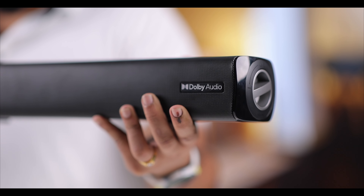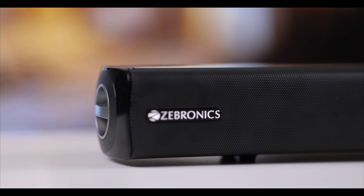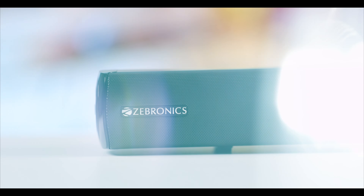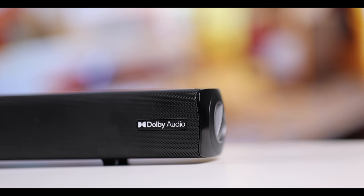The build is solid plastic with a glossy finish. Be careful with the glossy surface as it tends to pick up scratches easily. The overall finish is good. On the front, you can see the speaker grill, Zebronics branding, and also the Dolby Audio branding.